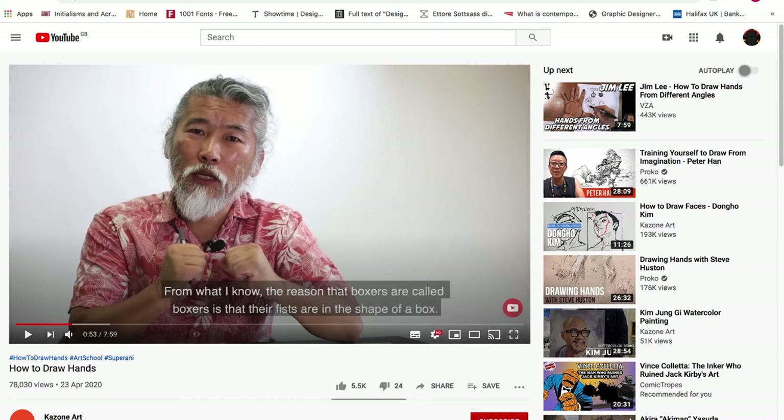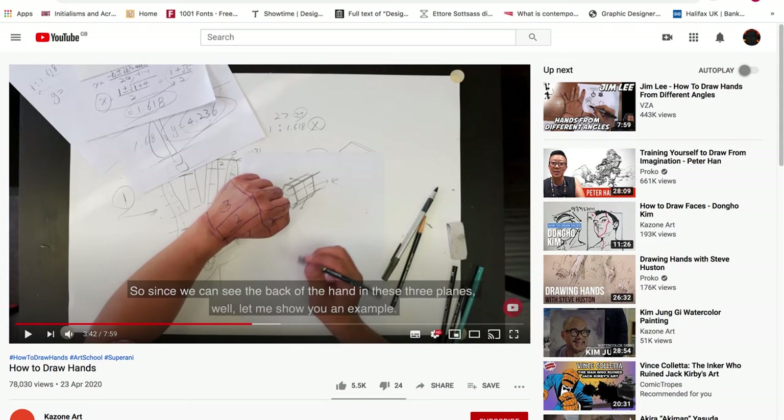I don't even know what language he's speaking — it's from Asia, but it doesn't seem like Chinese or Japanese, it might be Korean or something else. He knows an awful lot about how to draw hands, and I think he does have a teaching course because he talks in depth about drawing the hand.